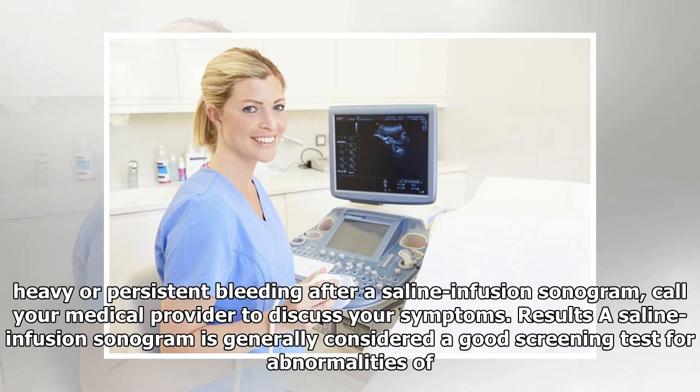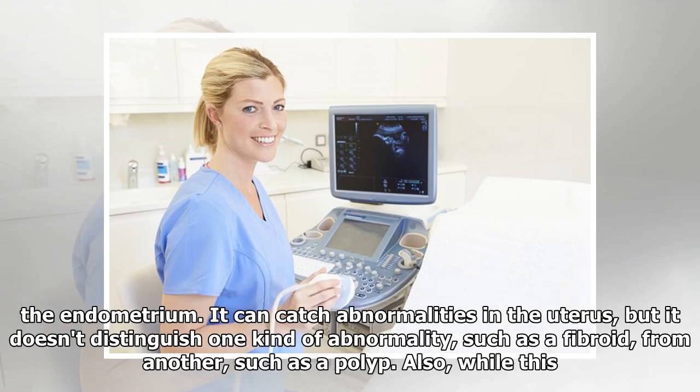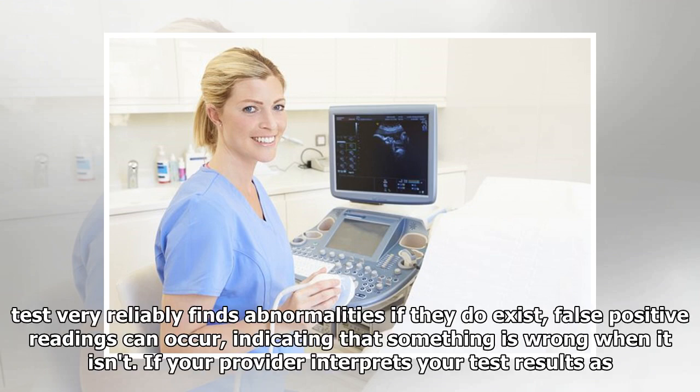A saline infusion sonogram is generally considered a good screening test for abnormalities of the endometrium. It can catch abnormalities in the uterus, but it doesn't distinguish one kind of abnormality, such as a fibroid, from another, such as a polyp. Also, while this test very reliably finds abnormalities if they do exist, false positive readings can occur, indicating that something is wrong when it isn't.